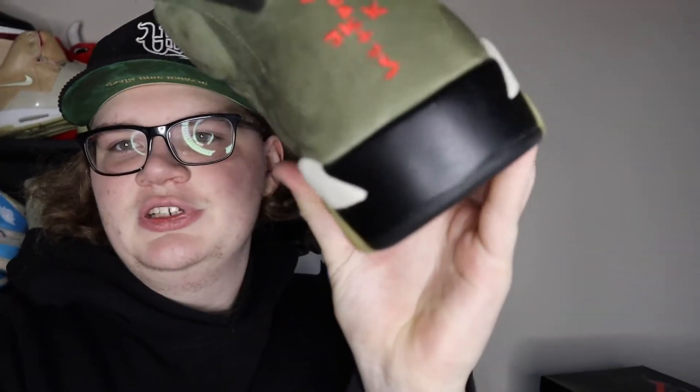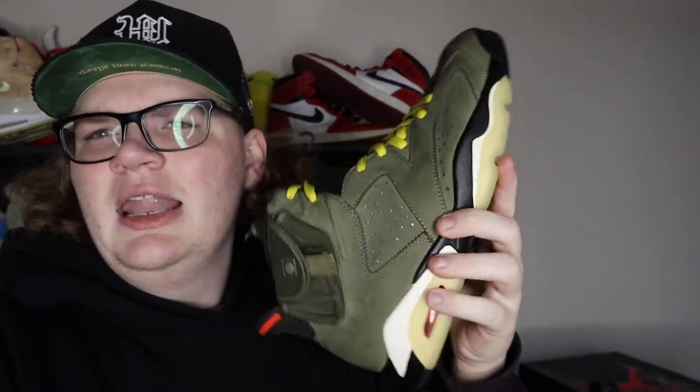Today we took a Travis Scott Jordan 6 replica around Sneaker Con to see if people knew how to legit check them. We went through your favorite influencers, we went through random people, just had fun seeing who knew how to legit check. You'll be surprised who got it and who didn't. These are the Jordan 6s we took — let me know if you guys see anything wrong with them, but let's get into the video.